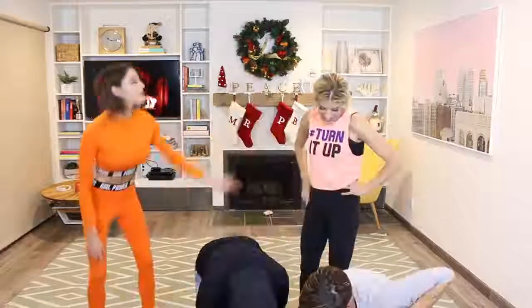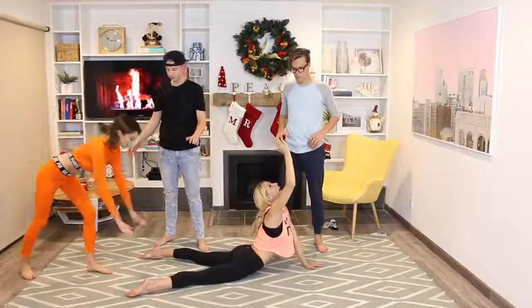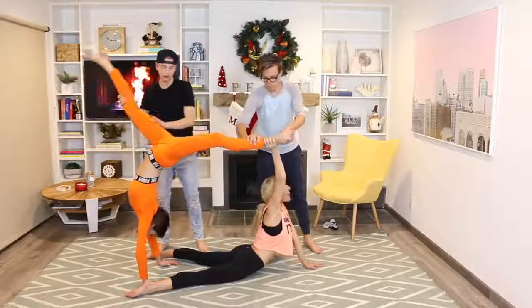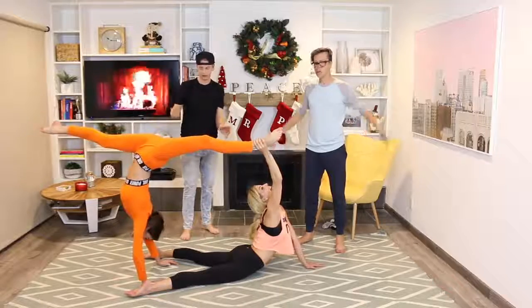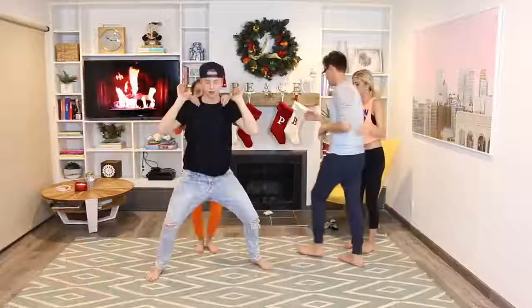How about me and Rebecca try that one? Yeah, that'd be good! Okay — Matt, grab it. Okay, you good? Yeah, alright — let me go. Okay, yeah buddy — whoa! Oh, you did it? Yeah!